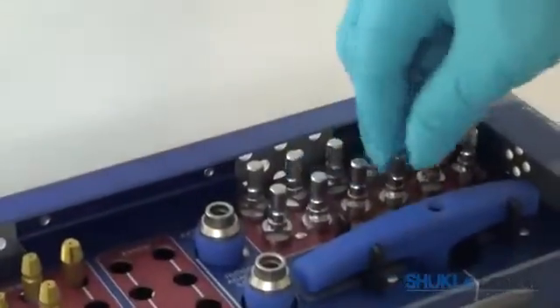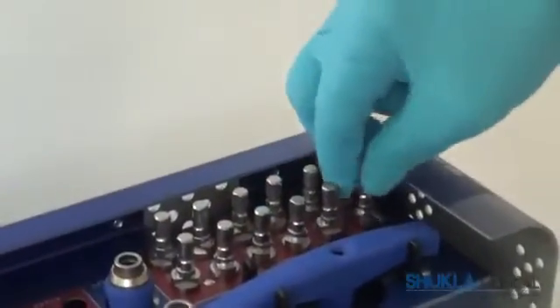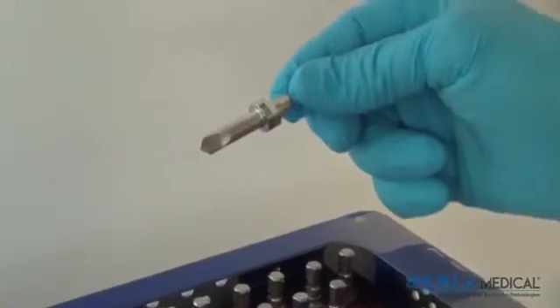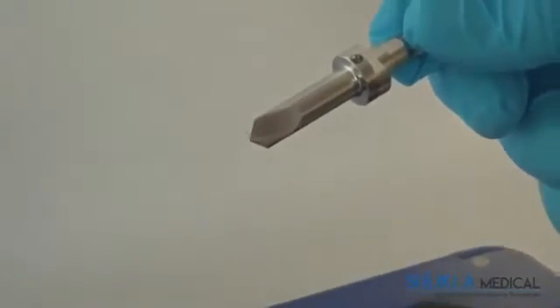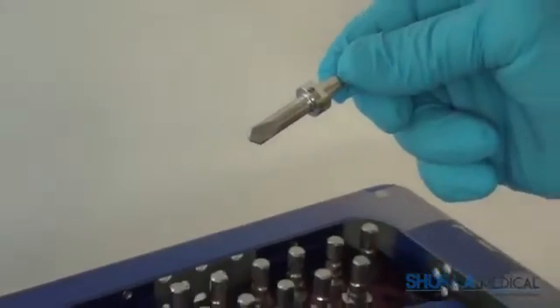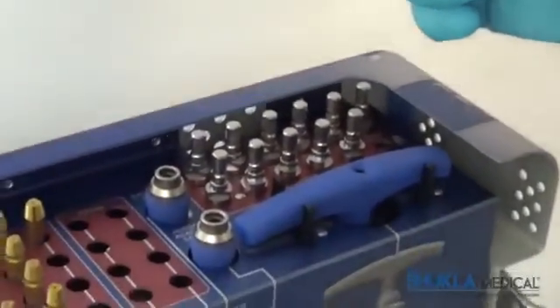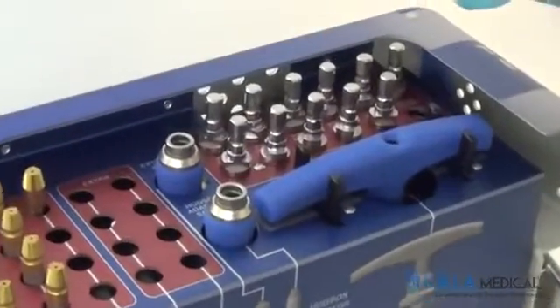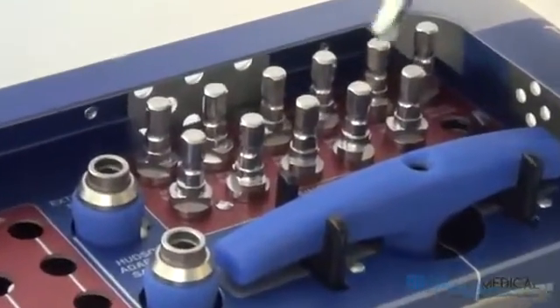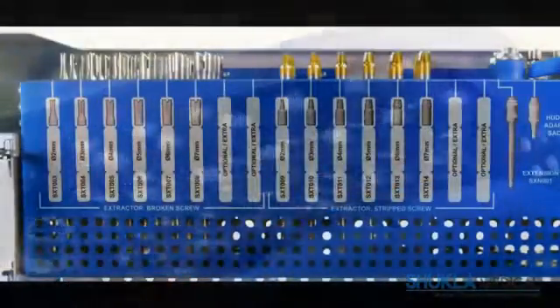Seated behind the T-Handle are two of each drill bit, ranging from 2mm to 7mm. These bits may be used for several reasons: first, to remove the head off of stripped screws so that the screw may be removed as if it was broken; second, to drill out the wells of stripped screws in order to allow for better seating of the stripped screw extractors; and third, to drill the heads off locking plate screws which have been cold welded onto the plate.